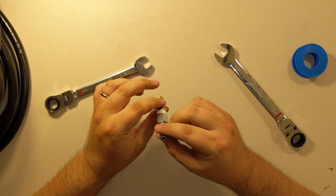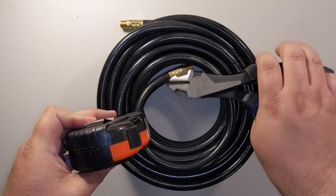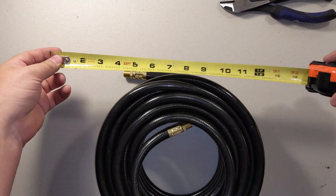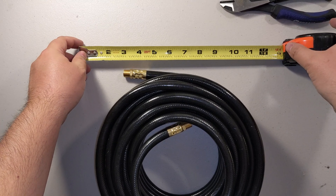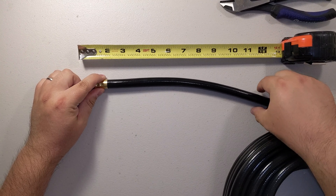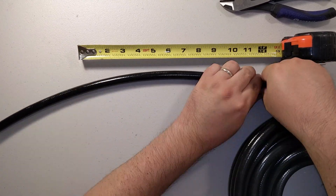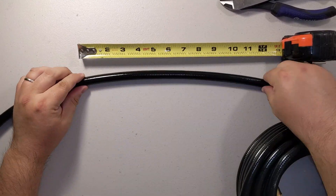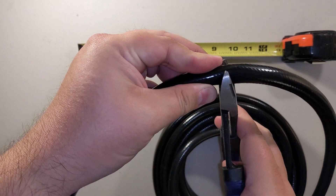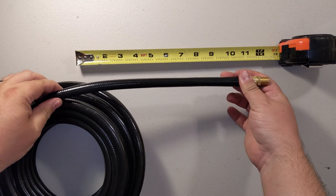Next, take your measuring tape and wire cutters. You're going to start measuring your hose — stretch it out to about 12 inches at a time, grab 12, bring it down, stretch back out to 12, and repeat. My wife is a tailor so she inspired this method. Then cut it off. You're ready to do the next 12 feet.